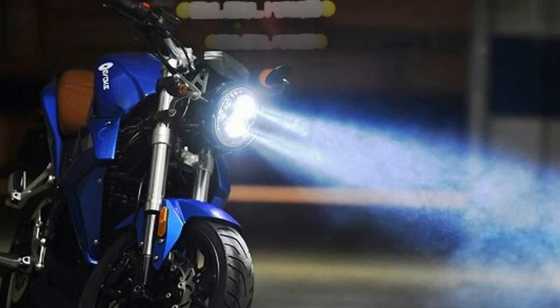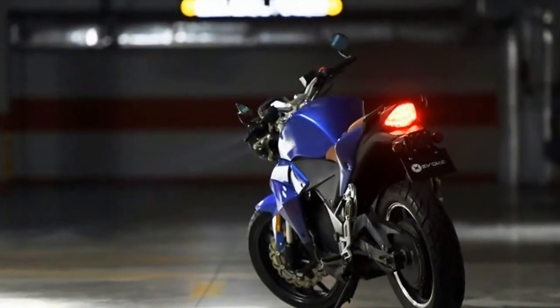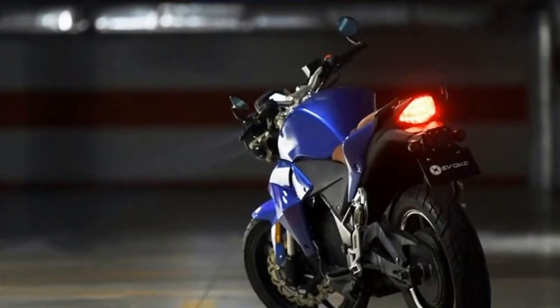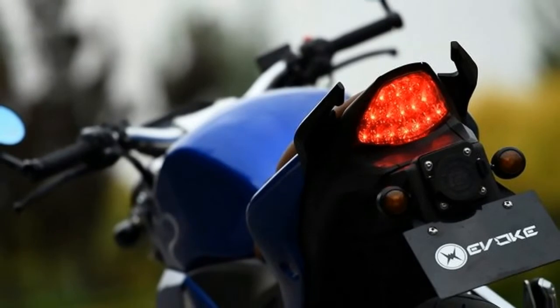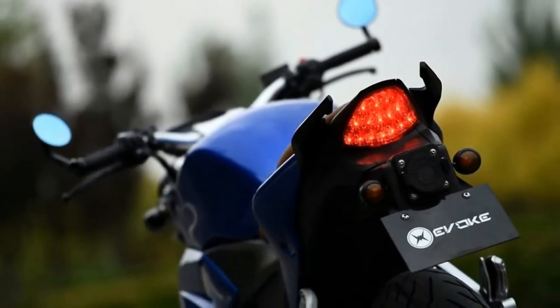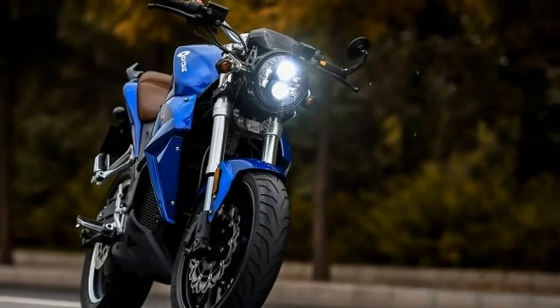If you've been following the rise of China's Evoque, then you might be thinking that this new model looks an awful lot like the company's current Urban S model, and you'd be 99% right. While the updates might be minimal and the performance increases negligible, we're still impressed by Evoque and we think you should be, too.